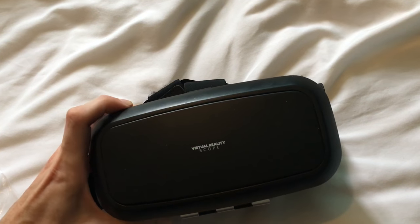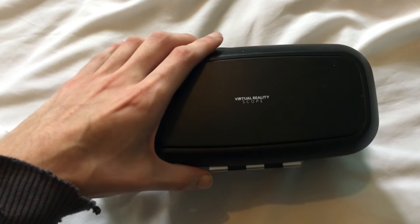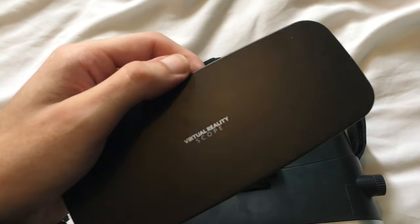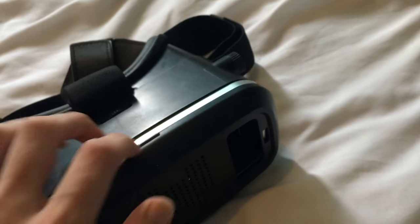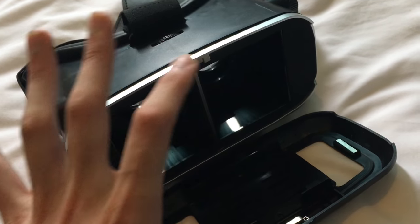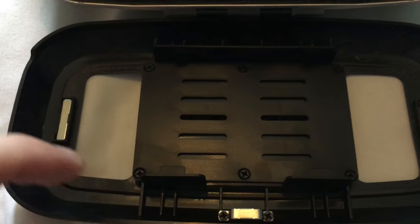I have to say it feels quite solid. It's obviously cheap but it feels rather good. The front cover is magnetic — that's supposed to come off. And in there is where you look through from the other side, and this is where your phone goes in.